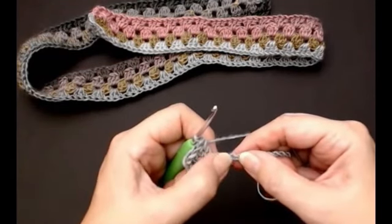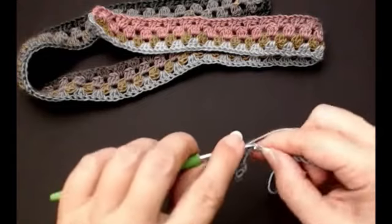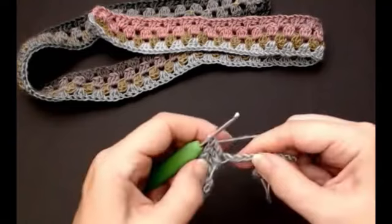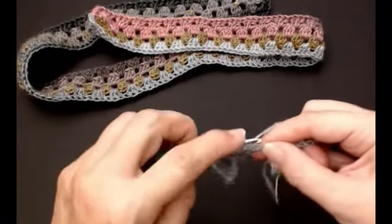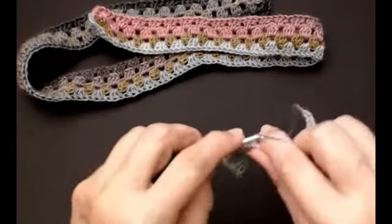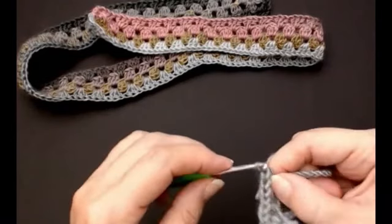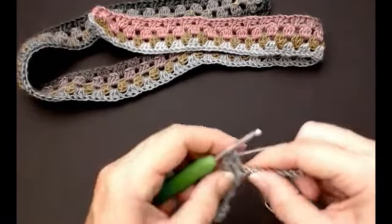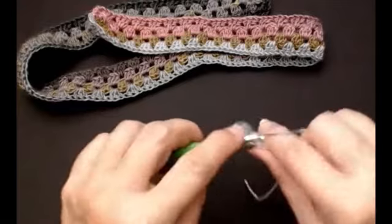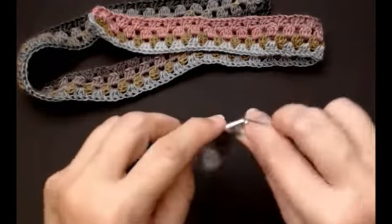Skip two stitches and put one cluster into the next stitch. Skip two and put another cluster — do that all the way along: one, two, three. Skip two and put one more cluster. Keep doing that all the way along your length. Now I'm on the last cluster along.